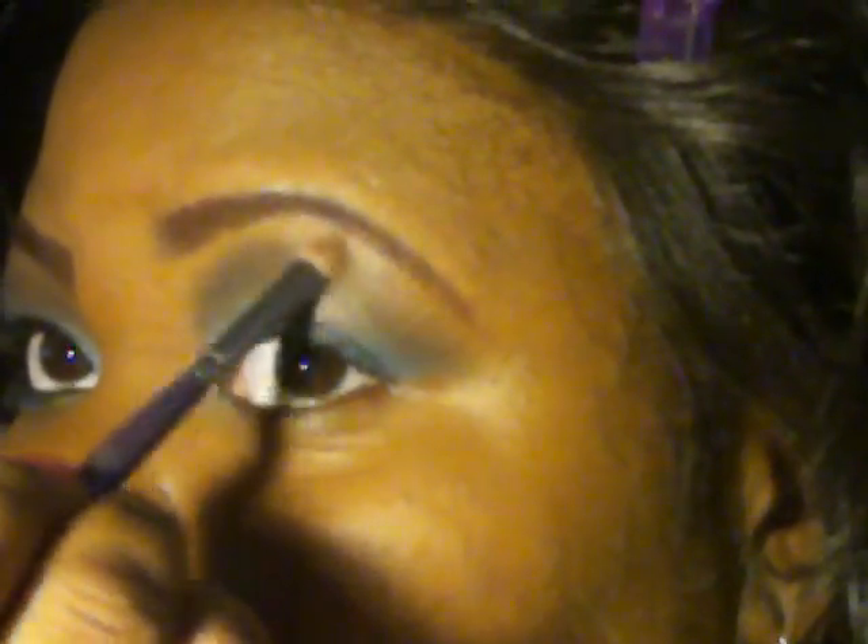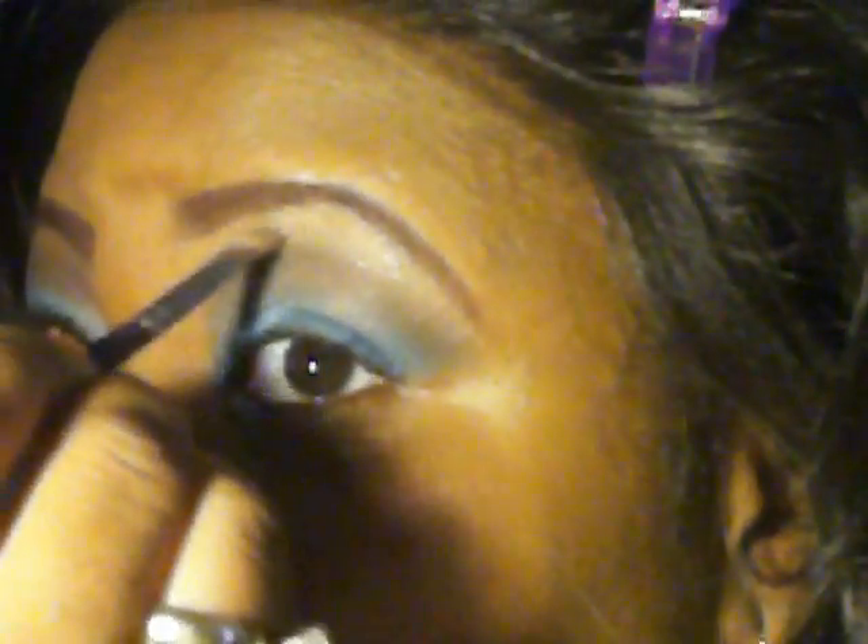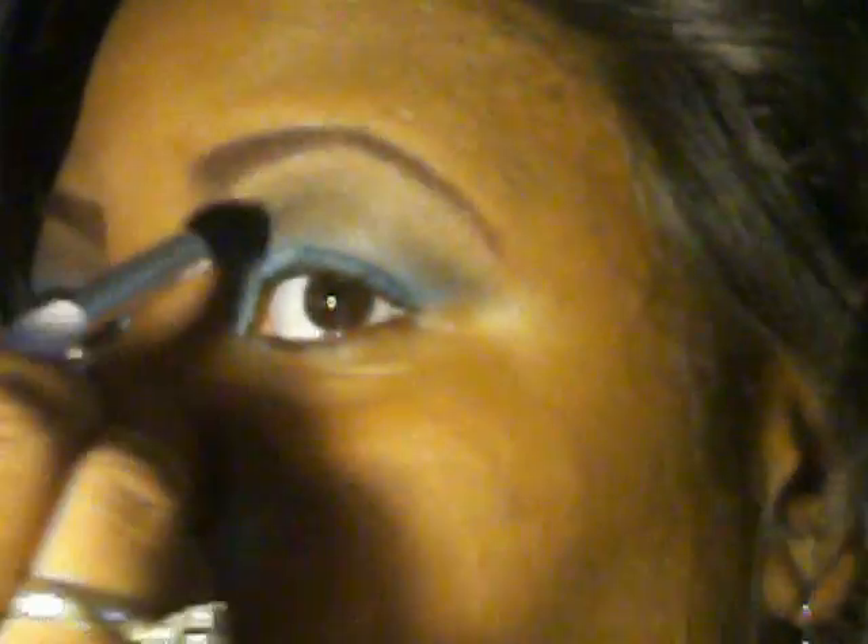Take that brown I showed you — it's in the corner of the palette. It looks a little goldish on camera, but it is a brown. Take that brown and put it right on there and blend it out, blending out the black, because you don't want the lines to be so harsh — you want it to look a little natural. Once you do that, wipe off your crease brush so you don't get black on there, and blend.